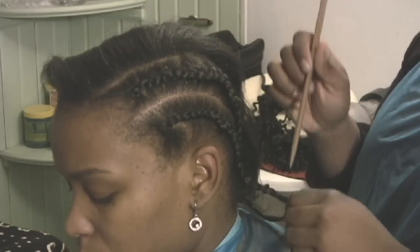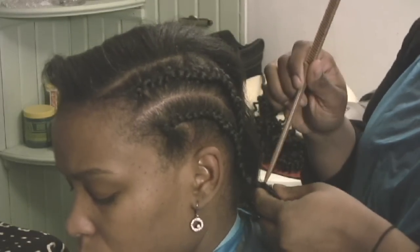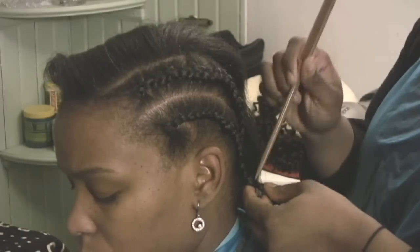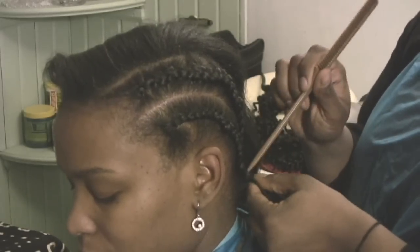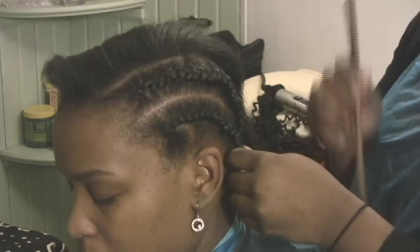It's important to use a thin comb, like a rat tail comb. You use the ends to just separate through each small section so that you're not pulling the hair and adding too much stress to it.